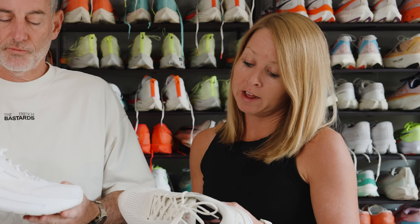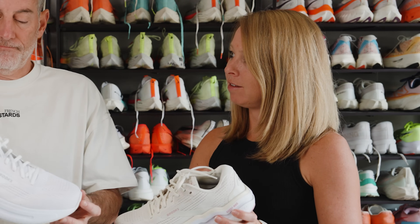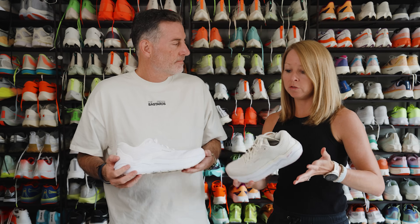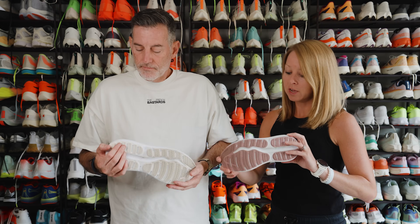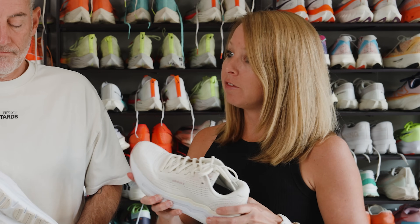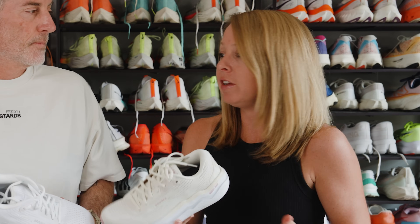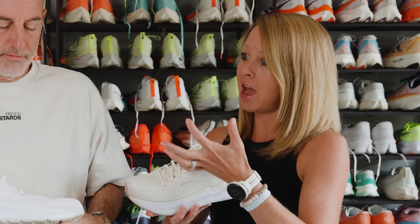I really enjoyed it. They have this nice rocker — I think they call it Glide Roll technology — so you get this smooth transition while you're out on the roads. The foam feels a little firmer, but it feels nice underfoot. It's not going to be that max cushion, soft, squishy feel.